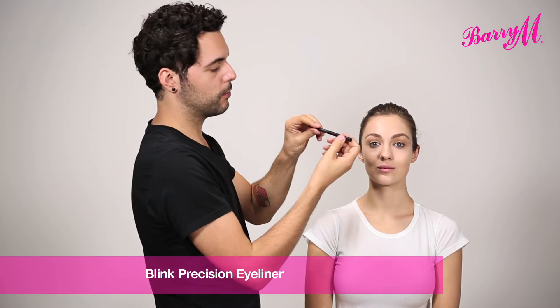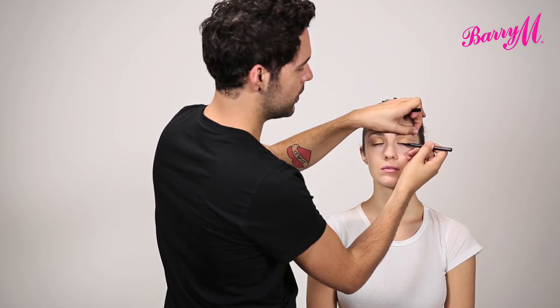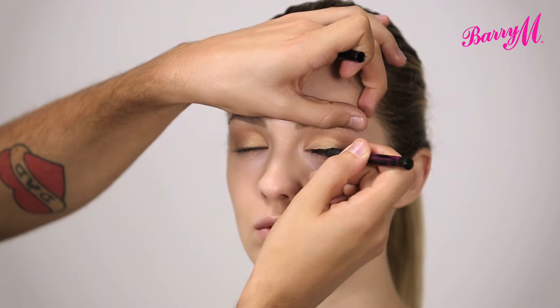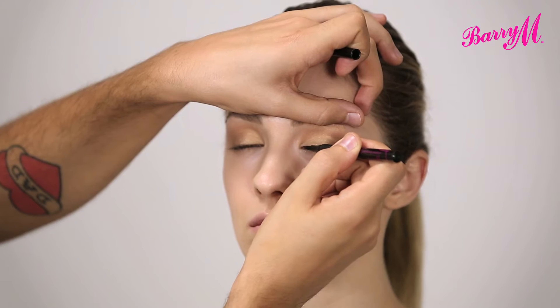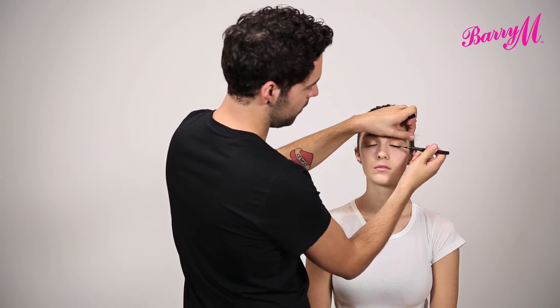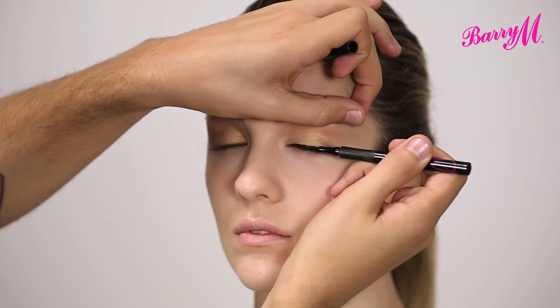Using the Blink Precision Eyeliner, I'm just going to run this all along the root of the lashes. It's more about defining the eye as opposed to doing an eyeliner-y look. The flat nib on this pen makes it really easy just to lie it across and do a line.